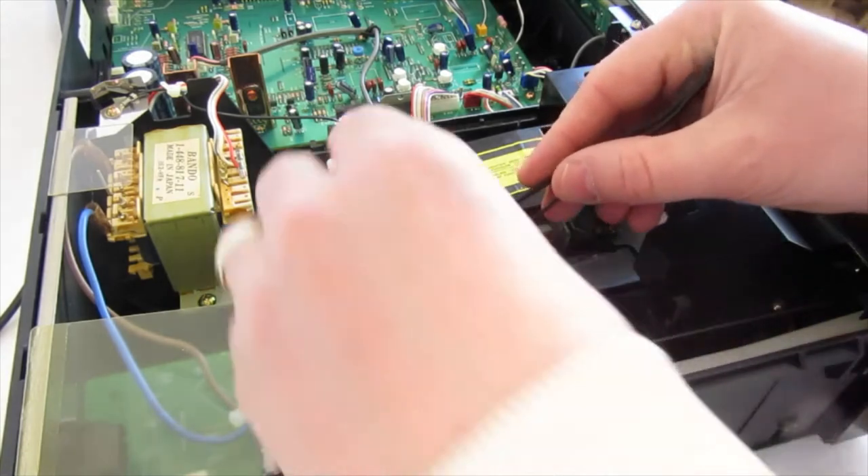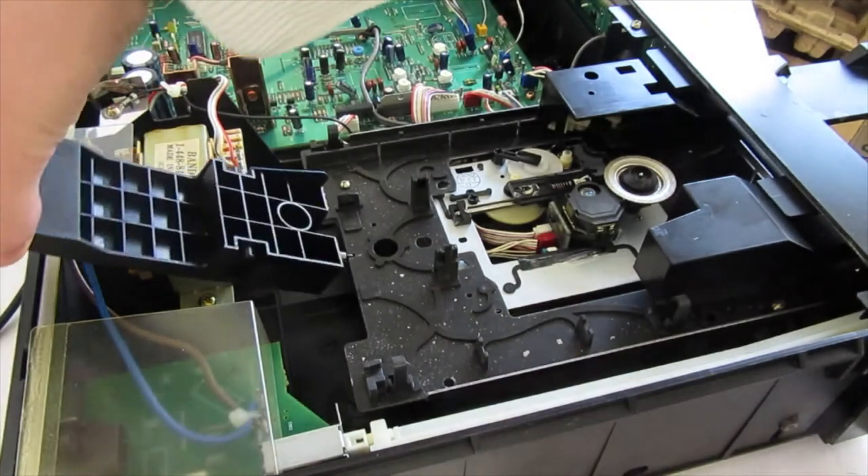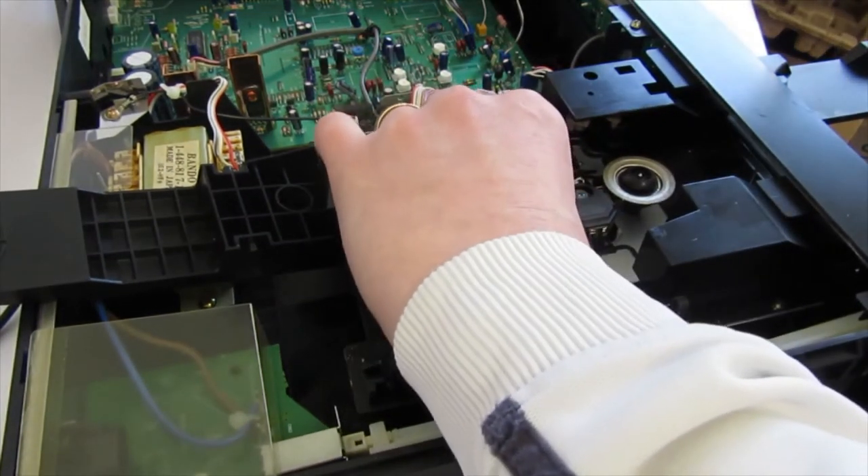Now on this machine, this tab just pulls back, this just lifts up, slides towards it, and then you just gently pull it out of your way. Just roll the mechanism back.